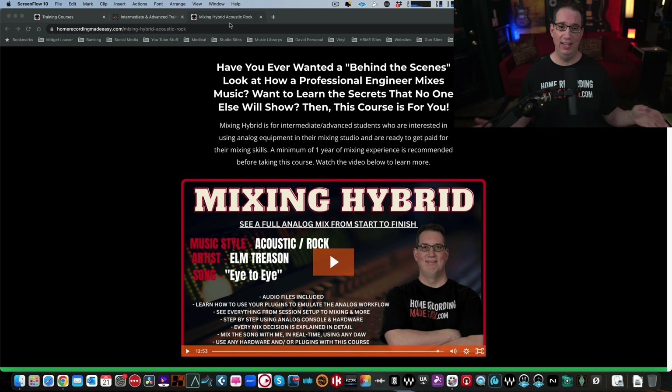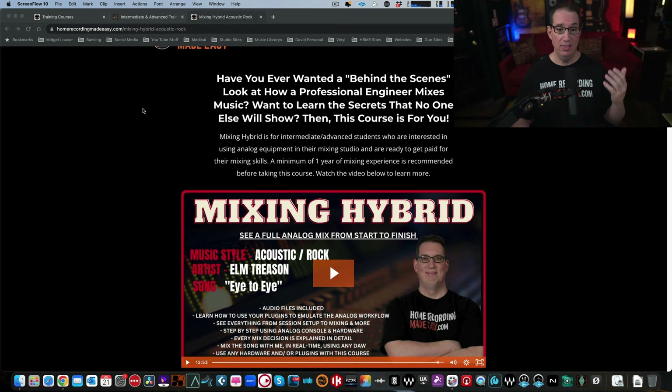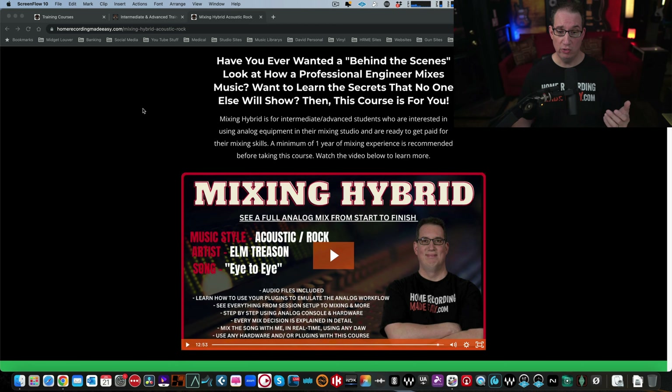Thanks for joining me today. I'm super excited and super proud to tell you all about this course. First thing I want you to do is click the link in the description box below. You're going to come out to the page at homerecordingmadeeasy.com. This is the Mixing Hybrid course. The video in the center of the page is the same video you're going to see at the end of this video — it's about 13 minutes long and takes you right inside the course, showing you different clips from throughout.